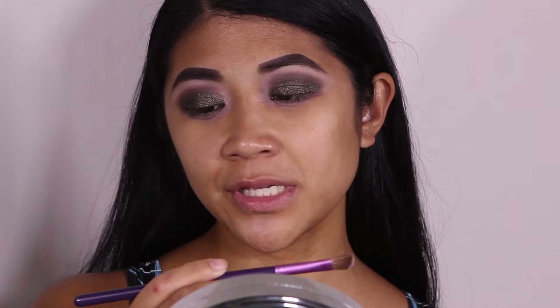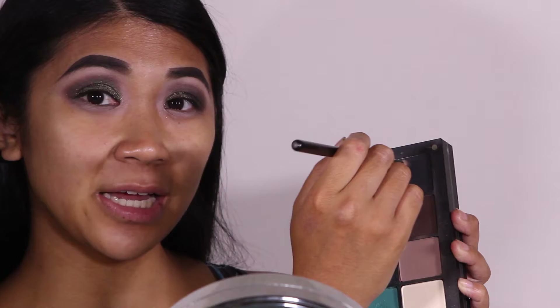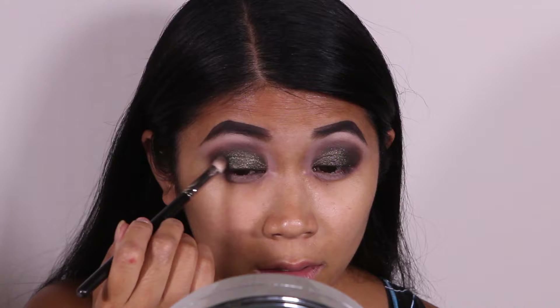To highlight underneath my brow bone, I'm going to pick up Inglot's number 351, which is a soft matte ivory color, using a medium angled shade brush. Going back to my MAC 217 brush, I'm going to pick up Inglot's 391, which is a matte black eyeshadow, and apply that in the outer V.